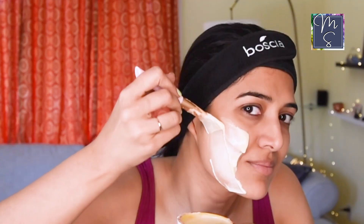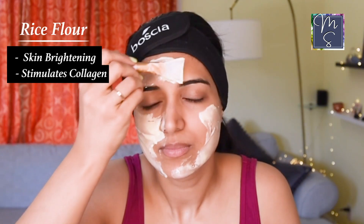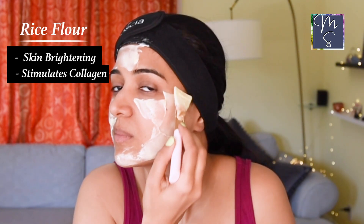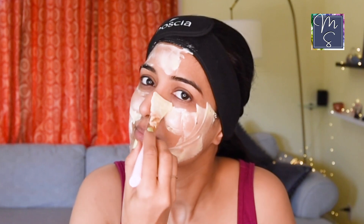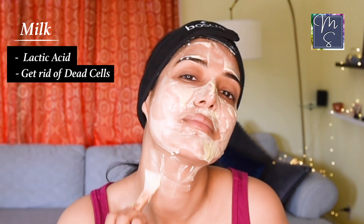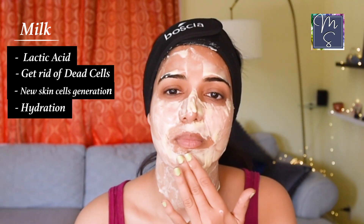Rice flour is one of the most commonly used ingredients in Indian households. Other than being good for your taste buds, it can also have a lot of benefits for your skin. It not only helps with skin brightening, it also stimulates collagen production, which means baby soft skin. No wonder it is a staple in Asian skincare routines. We are also using milk in this mask because it contains lactic acid, which helps to get rid of dead cells and also helps with new skin cell generation. It is a natural humectant, which means it helps to retain hydration in the skin.